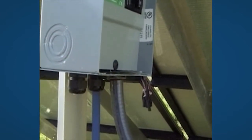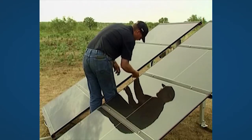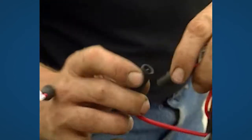Connect the pump cable to the breaker box. Connect all the cables from the solar modules, red to red and grey to grey.